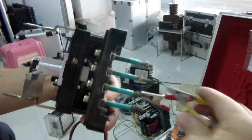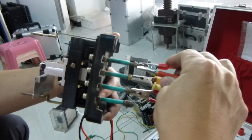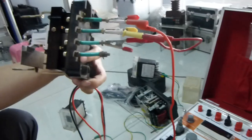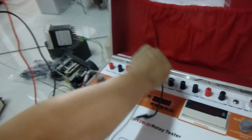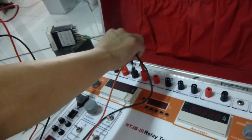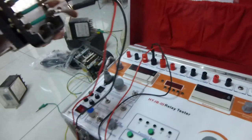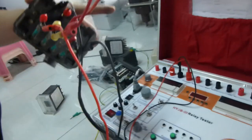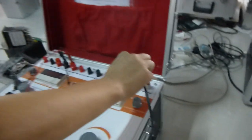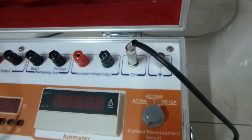Then we make a connection. Collect to AC terminal. This connection to CH terminal.